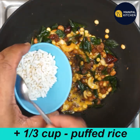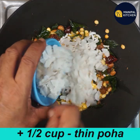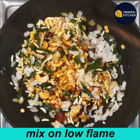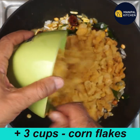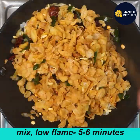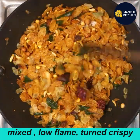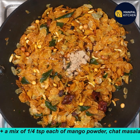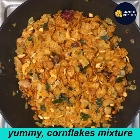Use 1 third cup of puffed rice, 1 half cup of cornflakes, and 3 cups of cornflakes total. Add 1 fourth cup of mango powder. Mix all the cornflakes ingredients together.